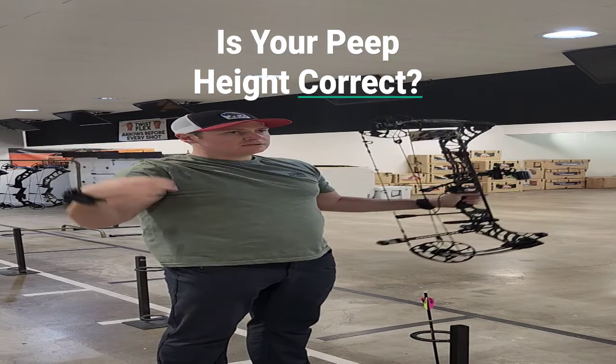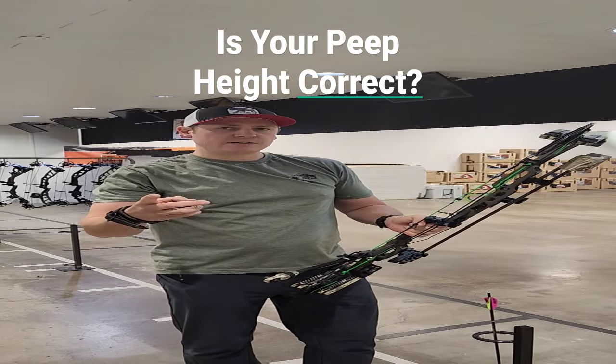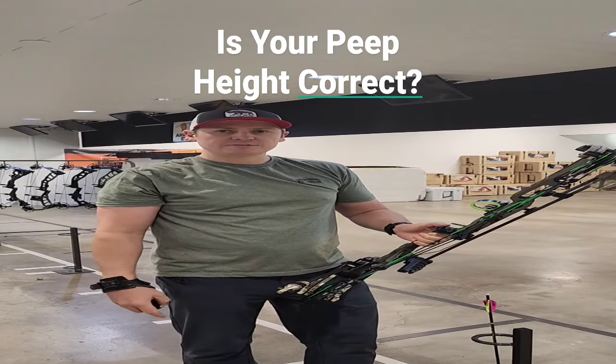It's right where we want. Check out our latest article on 'Is your peep sight correct?' for more tips and tricks, and we'll see you next time.